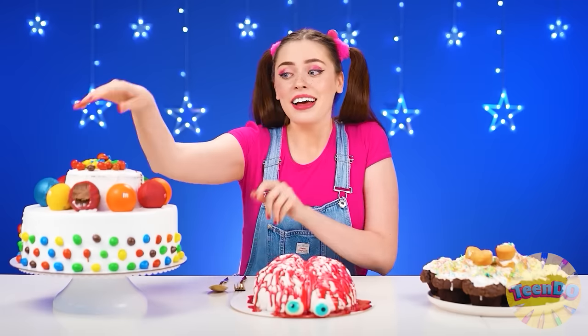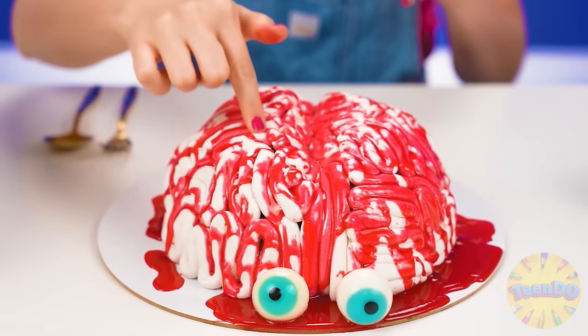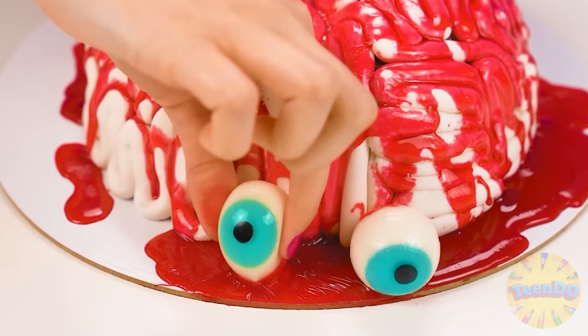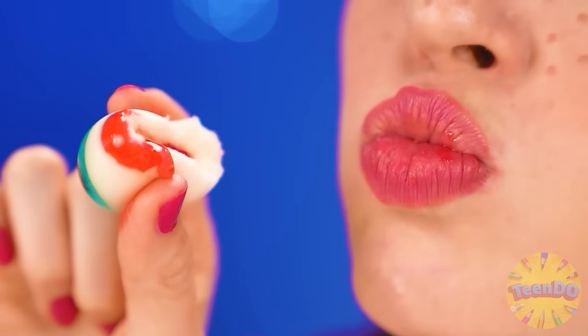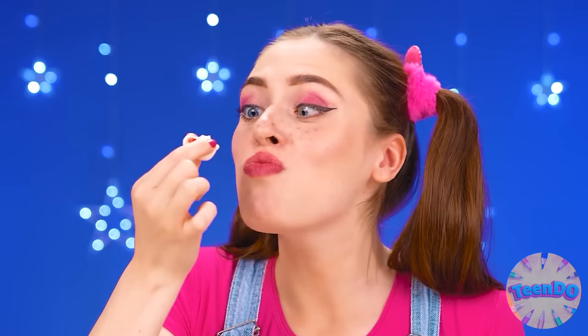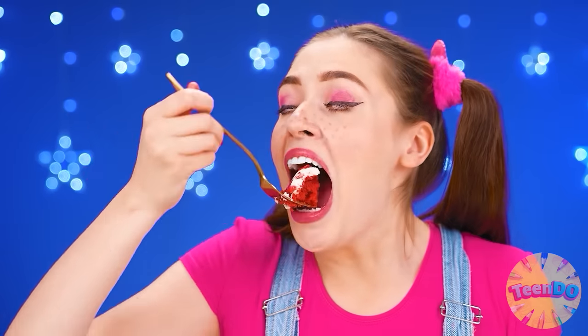Let's try the cake itself now. It's really good too. Wednesday, this is a victory — I can't tear myself away. Congratulations, Wednesday. I just love this cake. Wait a minute — is it moving? Is it a human hand?